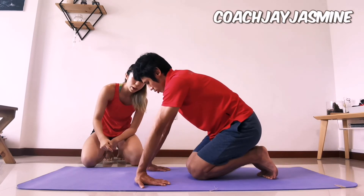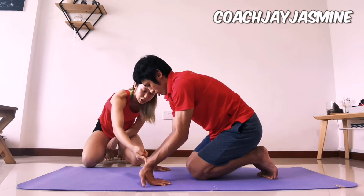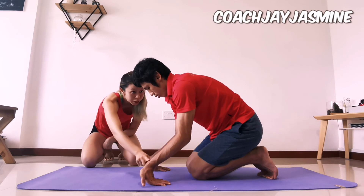Let's show again. Bend the elbows backwards to create the stretch. Can you feel the stretch here?